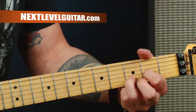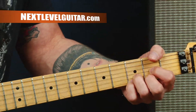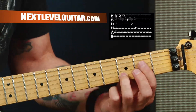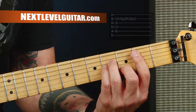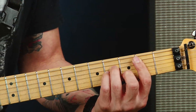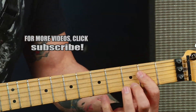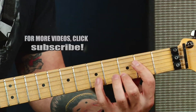Off of a D chord there's tons of great things that we can do — we've seen these in all kinds of videos, tons of different styles and songs. A lot of action going down on the high E string. And all of that sounds really cool if we go to the A. The common note I like to play off of is this one because he's in all the chords.